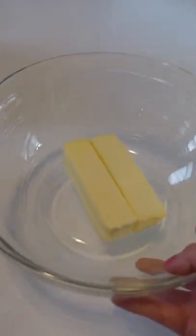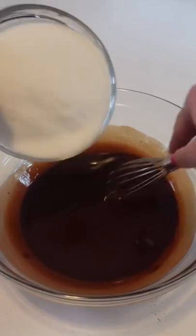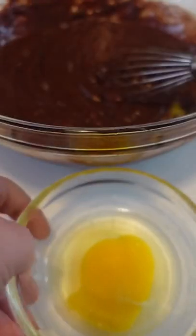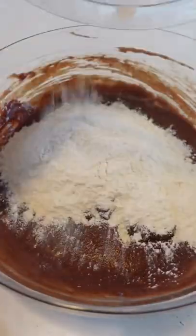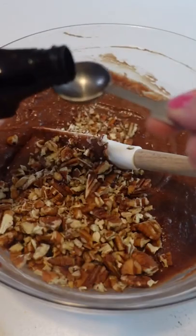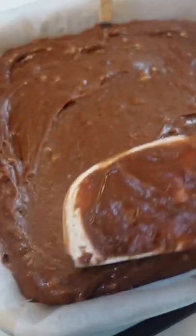When fudge and cake join forces you get one fabulous dessert. Basically brownies and cake combined — this fudge cake is equally fudgy and cakey and is one of the easiest cakes you'll ever make. Melt butter and bittersweet chocolate, then stir in granulated sugar and let stand 10 minutes before whisking in four eggs. Fold in flour, chopped pecans, and vanilla until just combined. Then place batter in a greased or parchment lined baking dish — parchment helps ease cleanup and makes it super easy to get the baked cake out.